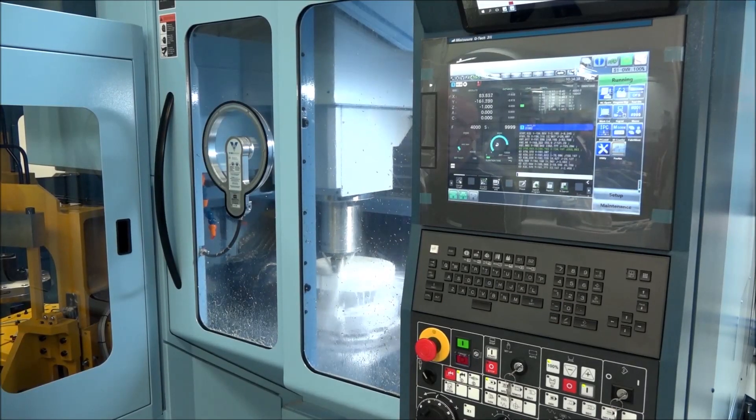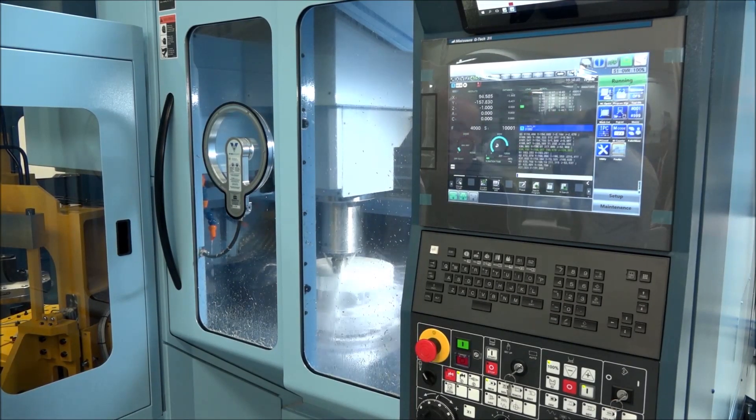Over the seven years, have the people investing in this type of machine been predominantly doing overnight running and high-volume work, or does it also lend itself to low-volume work? Low-volume work is quite good for it as well. Obviously seven years ago it only came out as a single pallet machine, so it very much relied on someone to load and unload it.